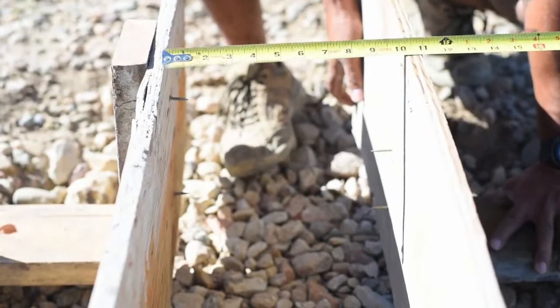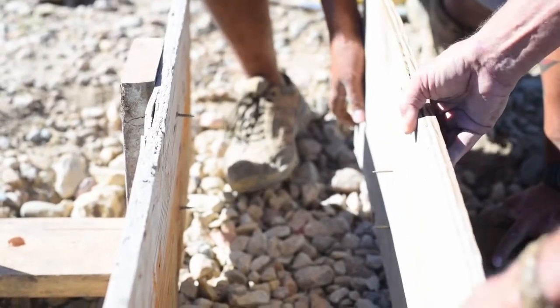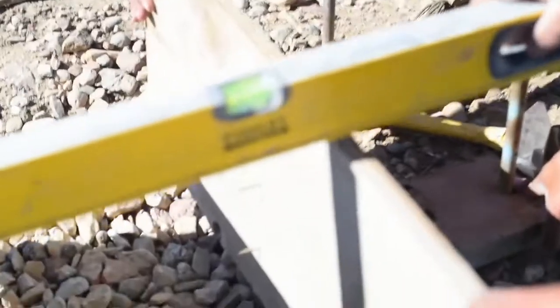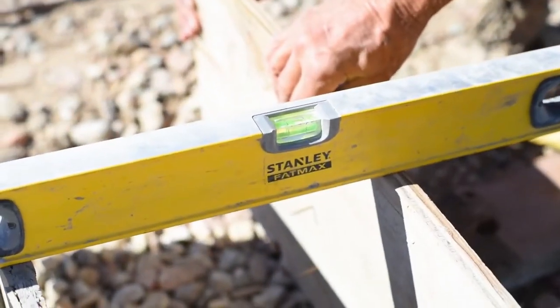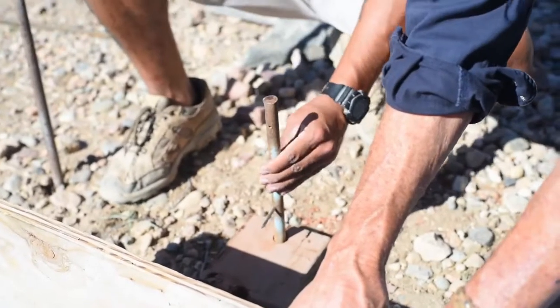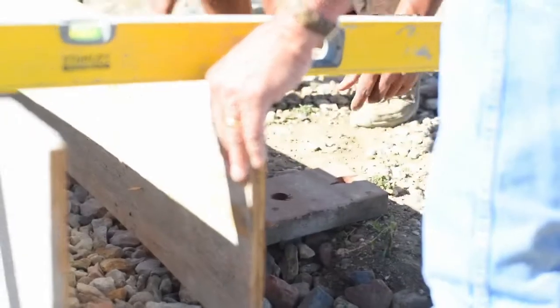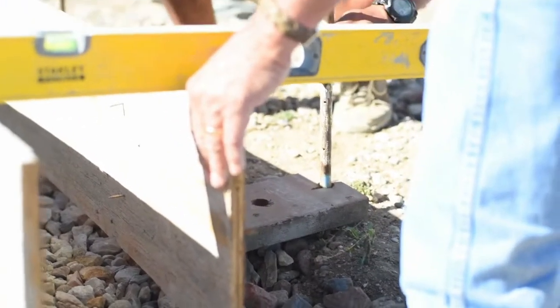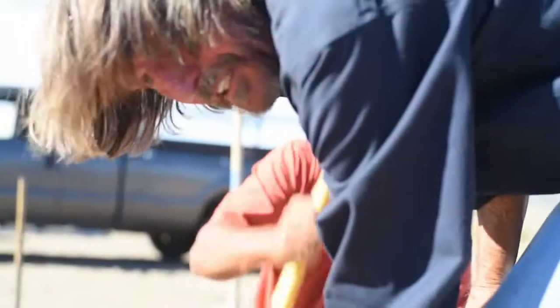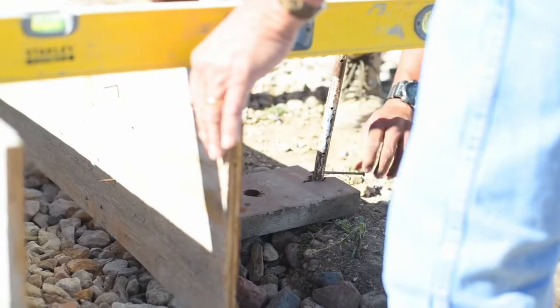Ten inches right there. I'll hold that while you drive the stake. I think we're going to have to shim this one up. Given that this is a demonstration, we went ahead and used this bent board — typically you wouldn't do that. The form boards are going to be straight.